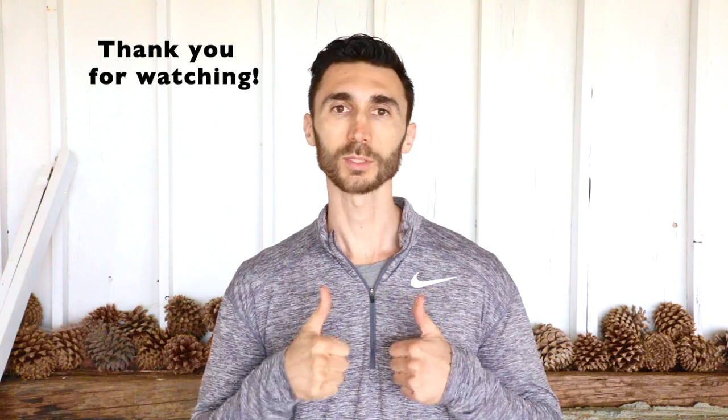I hope this video is helpful. If it was, please hit the like button below. If you have any questions, please comment below. If you'd like to see more videos like this, please subscribe to my channel — I'll be making plenty more videos to help you decrease pain and get your life back to normal. Thank you for watching. Take care.